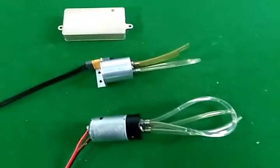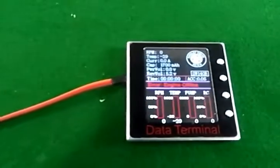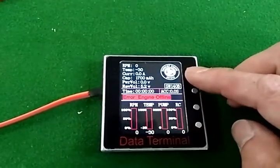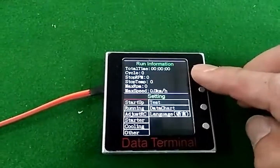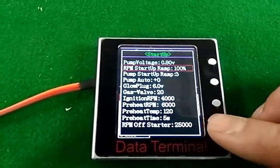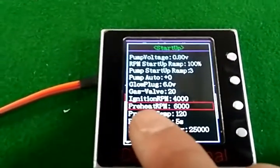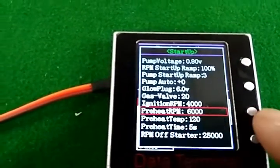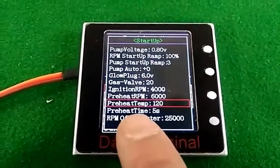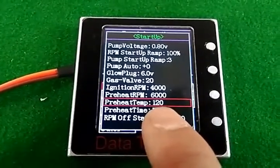All the connectors plug into the pump and are switchable from the GSU. Now we look at the new function. Whether you use the old ECU or new ECU, after upgrading in the menu you will see the new preheat function: preheat temperature and preheat time.